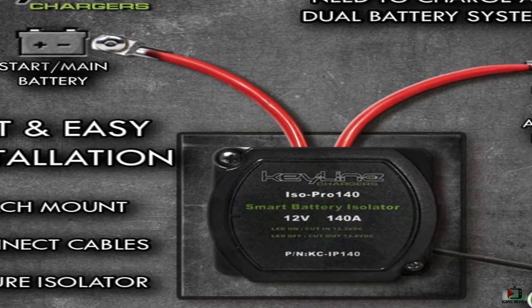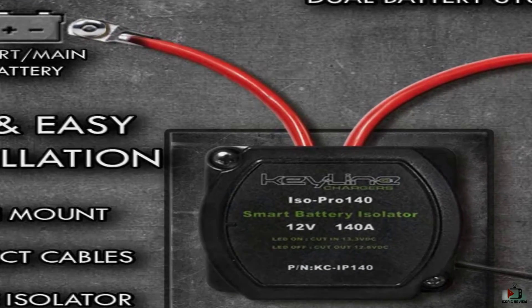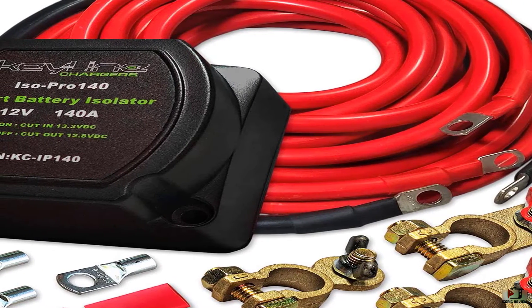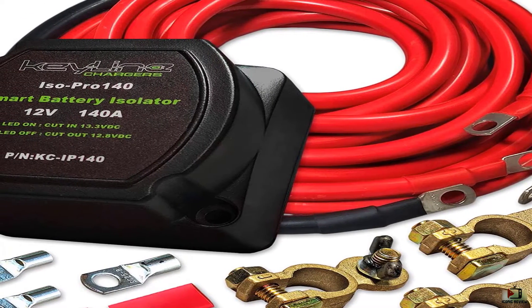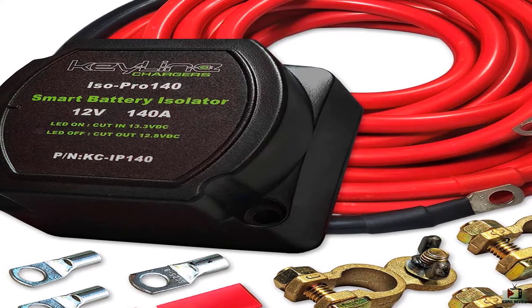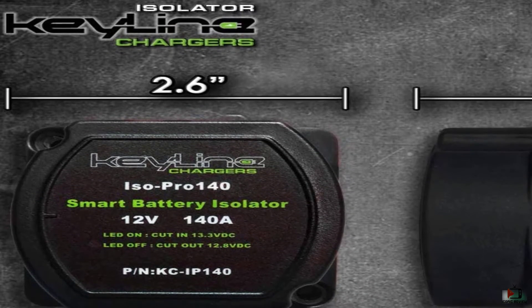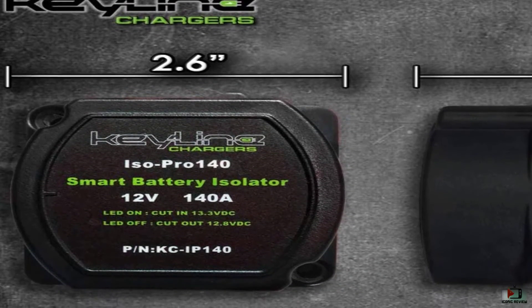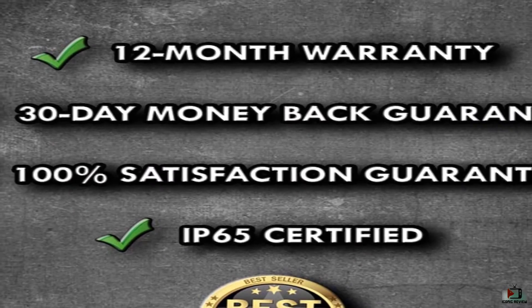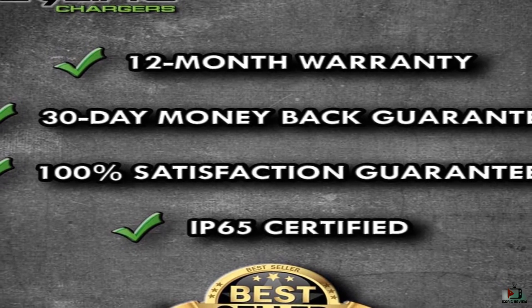Simple as power wire in, power wire out — it can't get any easier than that. This isolator is suitable for use in a wide range of applications. It features a 2-foot battery grounding cable and 20-foot battery cable in black, and a red cable. Anybody with a basic knowledge of wiring can have this installed in roughly 15 minutes, even if you use solar as an additional source of power. Every 140 amp dual battery isolator is backed by an industry-leading 12-month warranty.